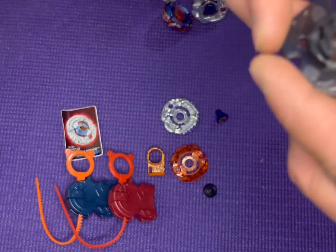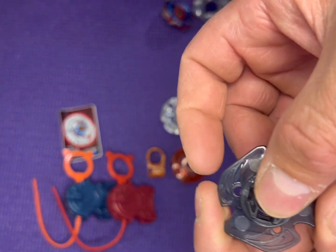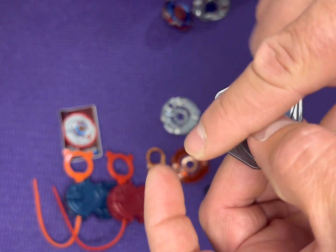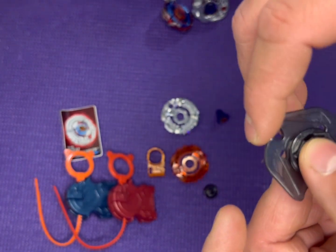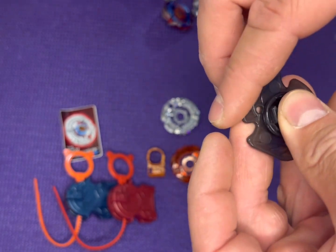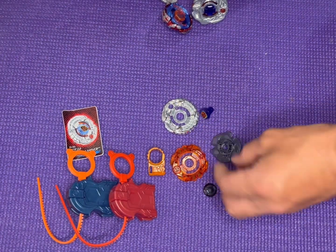And then we have our Spin Track — this thing is pretty cool because you can flip it. It came stock rotating clockwise. You can also flip it to make the wind resistance counterclockwise, to add more of — I think it's supposed to be a smash ability. Because if it hits this blunt edge, it's more of a smash than a barrage. Whereas this way, if I remember right, this is more of a wind attribute for barrage or something like that. Pretty cool.